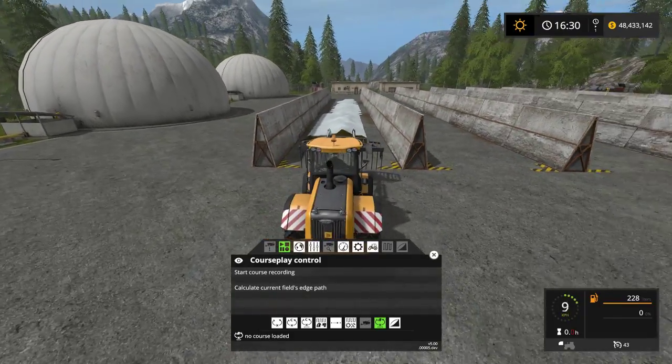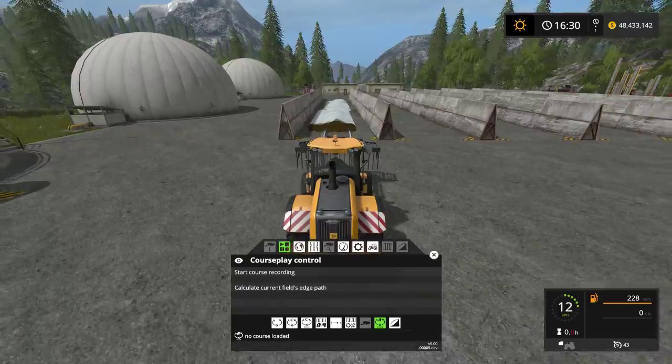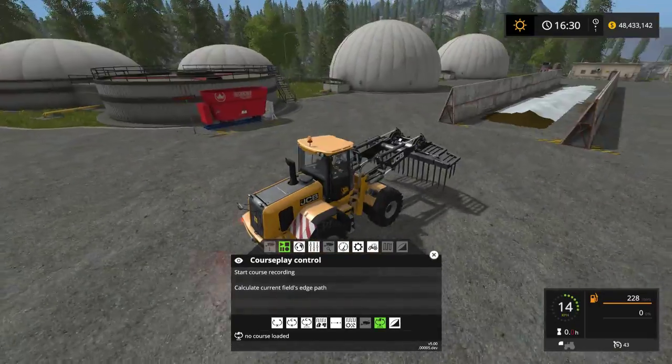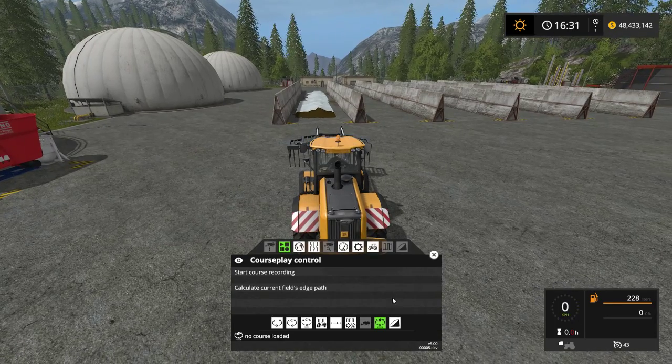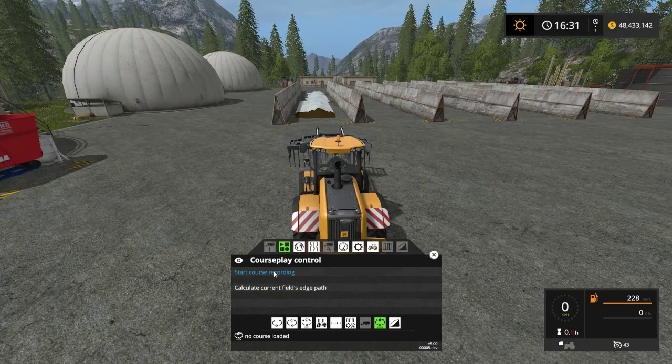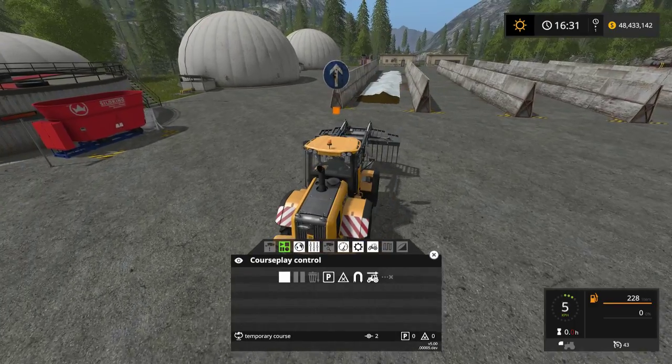What you want to do is get lined up to your bunker that you're going to use right here. I'm going to get lined up right about here, which I think is probably good, and I'm going to start recording the course. To bring up the HUD, right click, and then I'm going to left click on 'Start Recording Course'.